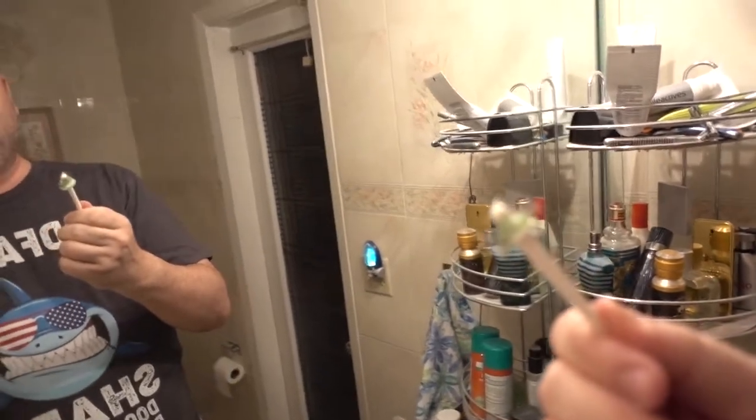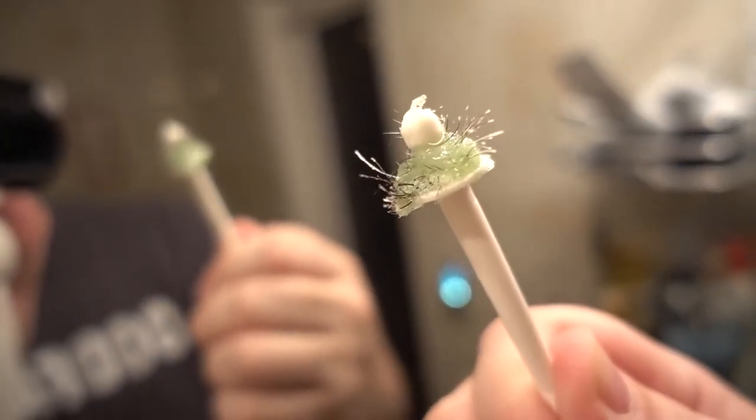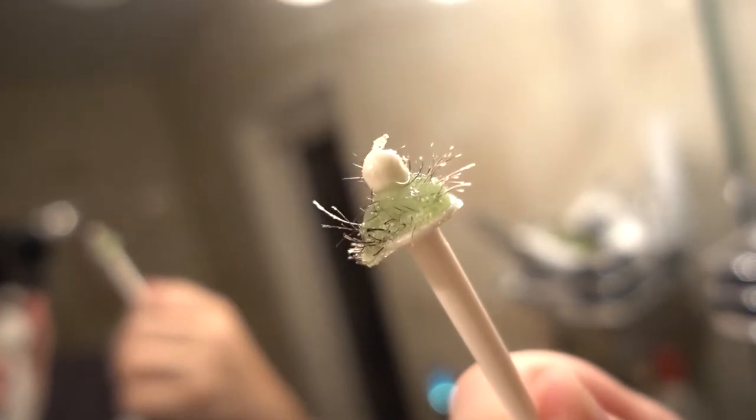Shouldn't leave it in there for too long. Oh shit, oh lord. It works! That is gross. What's my nose look like? Oh, that's legit.